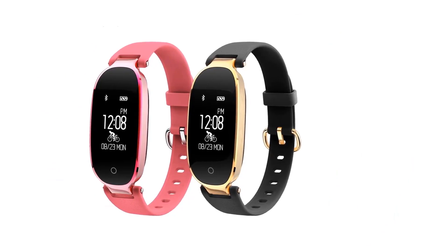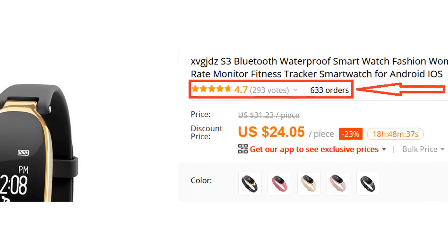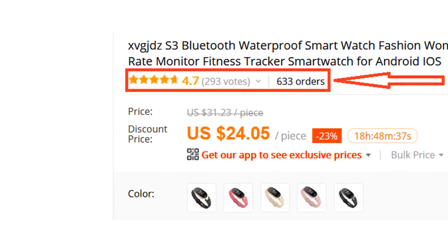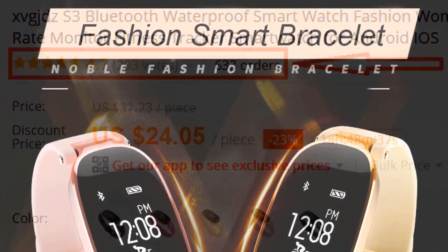The S3 Smartwatch is very stylish and fashionable for any woman. More than 600 persons have already bought this smartwatch and their reviews show that the smartwatch is really excellent.